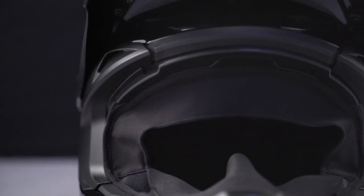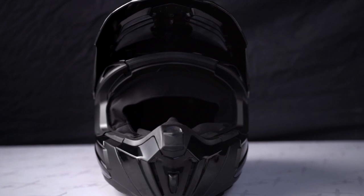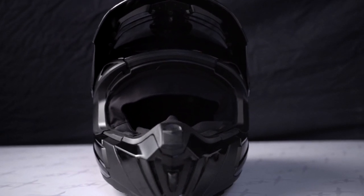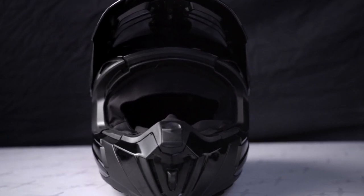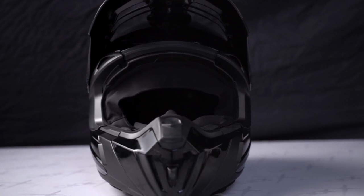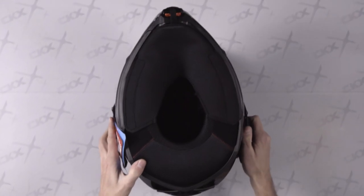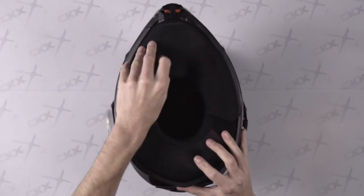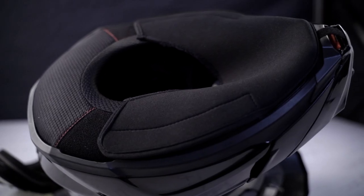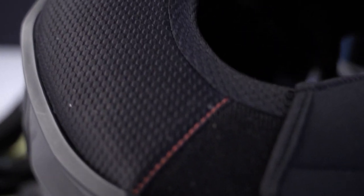Then you have the face guard which insulates the helmet's opening. Once the muzzle is closed, the combination of the neoprene breath guard and the face guard, to which we add the goggle, ensures good protection from the wind and cold. At the bottom of the helmet we find the long chin curtain that prevents cold air from entering into the helmet.